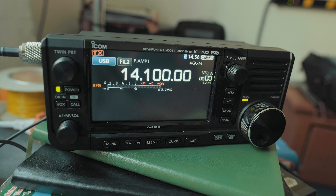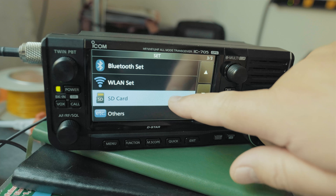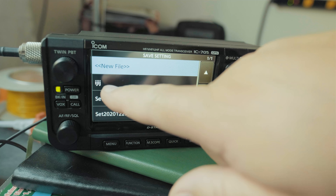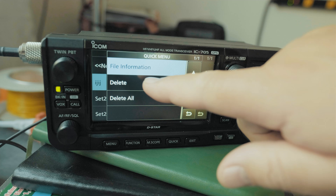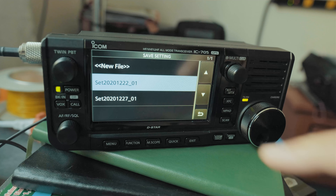Let's say you want to delete those saved settings. Go to Menu, Set, page three SD Card, then Settings. Find the file you want to delete, click and hold, and make sure you click Delete — not Delete All, that's not a good idea. Click Delete, confirm Yes, and it's gone.